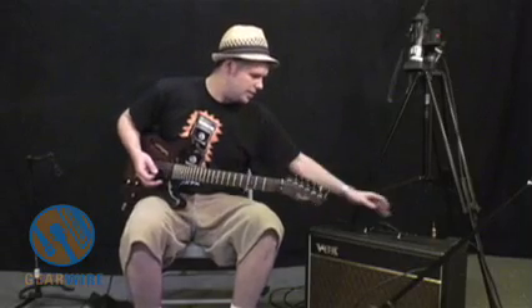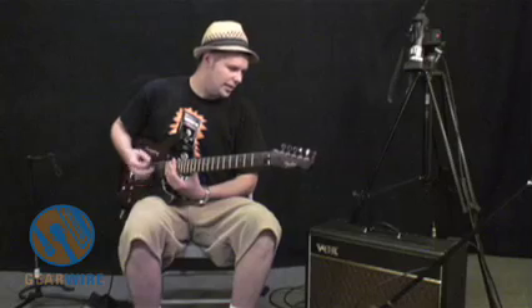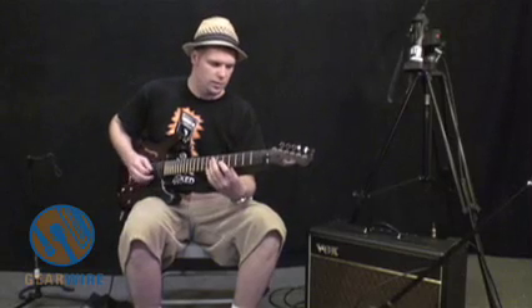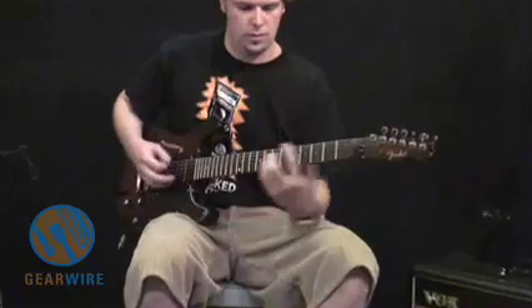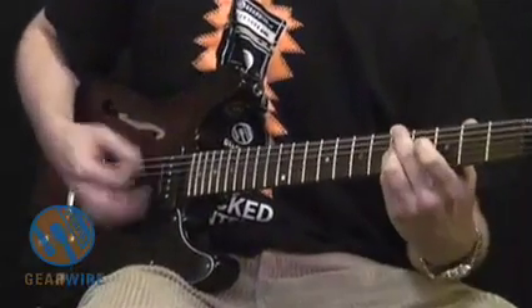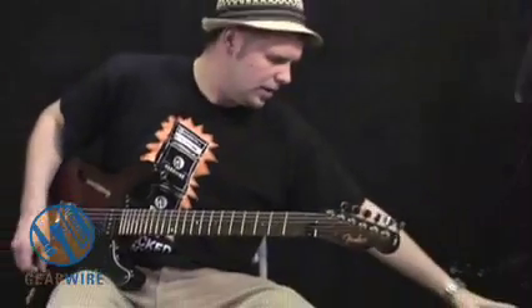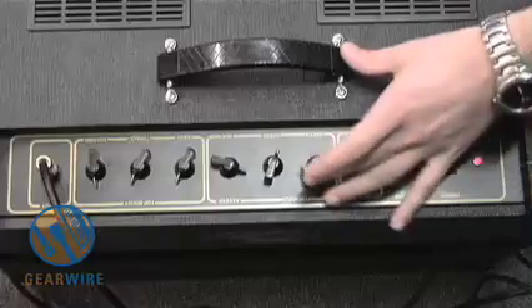Let's look at the reverb. It's got a spring reverb, and let me tell you, this is some pretty intense reverb. I'm going to turn it up to about nine o'clock — it's a very long delay, kind of more of an old school type of sound. This is a very warm type of reverb with a lot of delay time. When you turn it up a little more it almost reminds me of a surf type of reverb. When you turn the tremolo on with the reverb, the reverb is affected by the tremolo, and that's a really cool texture.